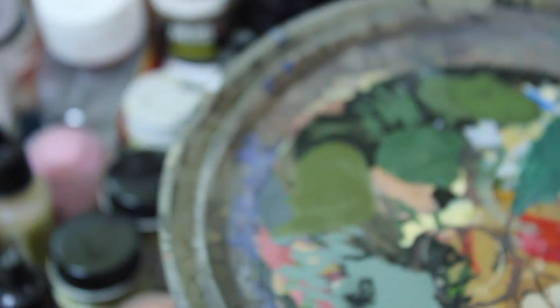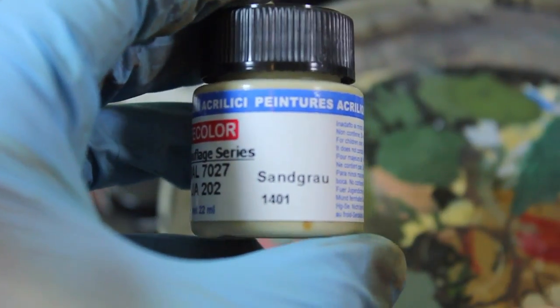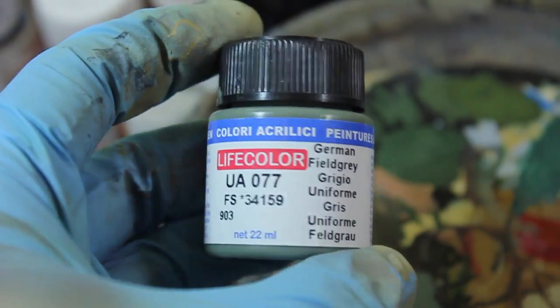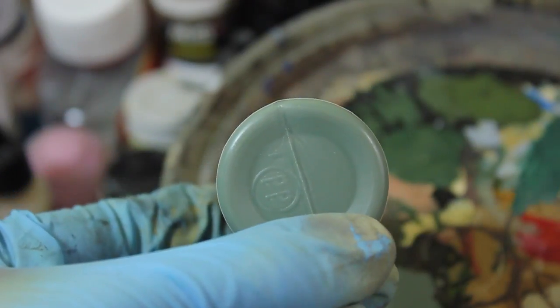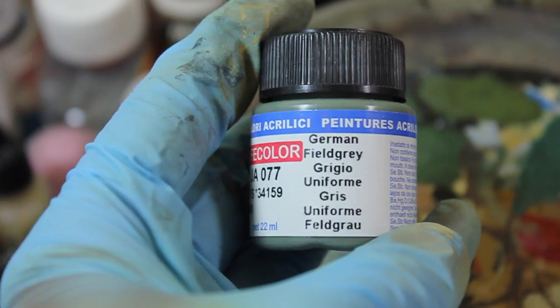The colors I used: the base color was sprayed on in a standard base coating style — Life Color Sand Gray. Then the initial Tetris-y shapes were done with Life Color German Field Gray, which is a fantastic color for ACU, especially if you're looking at reference photos of guys who are just coming into the field with brand new uniforms.